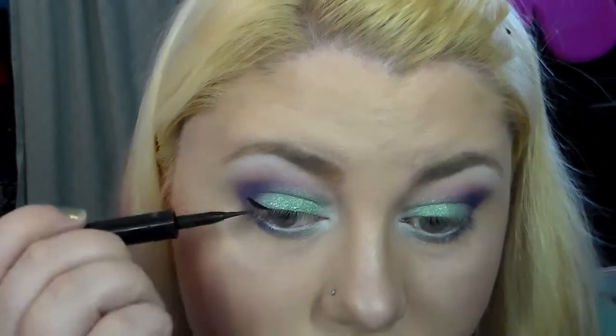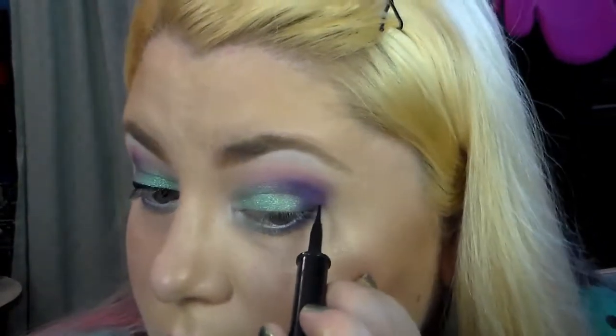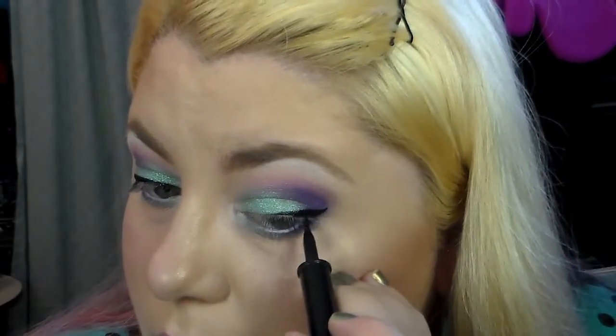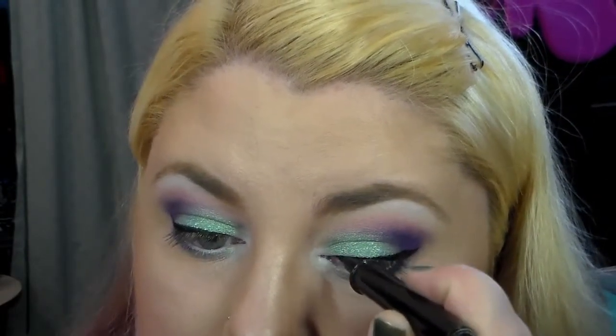Now I'm taking one of my all-time favorite liquid liners — the Lancôme Artliner in Noir — and doing my typical winged liner. This time I'm going for a more subtle wing. I do winged liner every day; anytime I try a different style I end up fixing it and going back to the wing. My eyes just look weird without it.